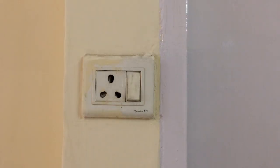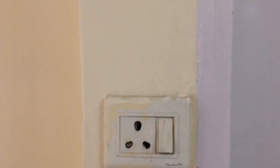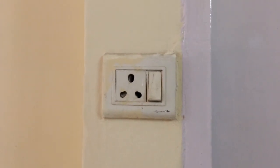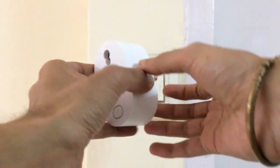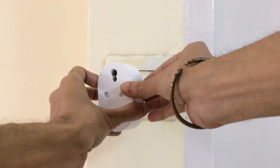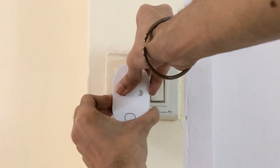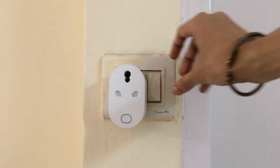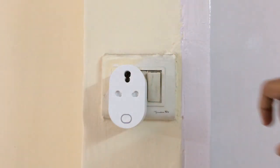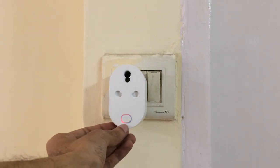Now we will pair the plug with the app. We have a 16 ampere socket here, rated for high voltage — you can see it is marked 20 ampere, so a 16 ampere plug can be used with it. I will insert the plug — you can see that the pins are matching with the holes of the socket. Once inserted, I turn it on and the indicator light blinked once and is now glowing.